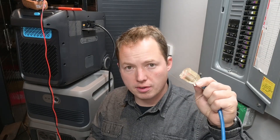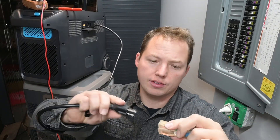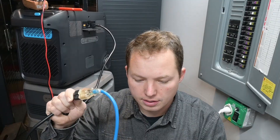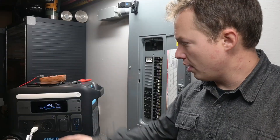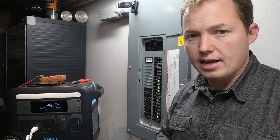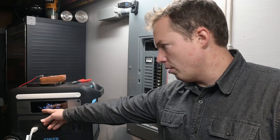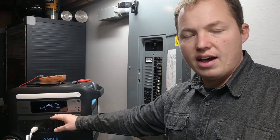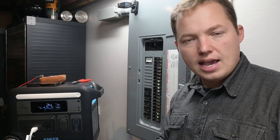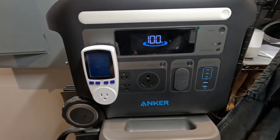We now have our power source coming from our gas generator outside, connected to the grid input on the back of the Anker Solex F2000. The generator is ramping up and this is working exactly as hoped: we're inputting 1400 watts and simultaneously outputting 155 watts to the furnace fan. It's saying 1.3 hours to go from 25 percent to 100 percent, meaning we only need to run the generator for a couple of hours a day rather than 24 hours continuously.